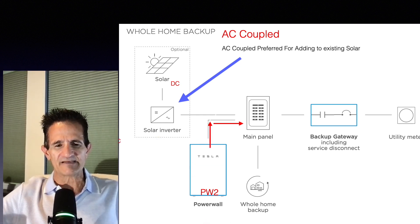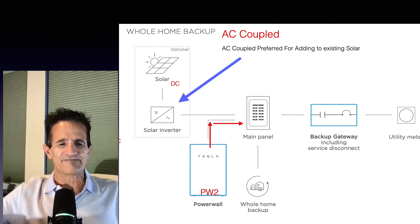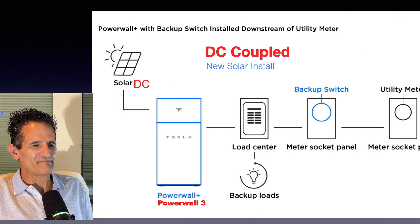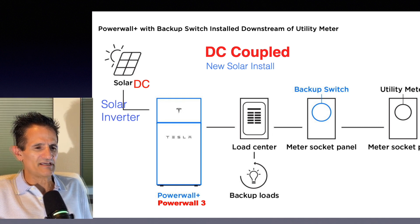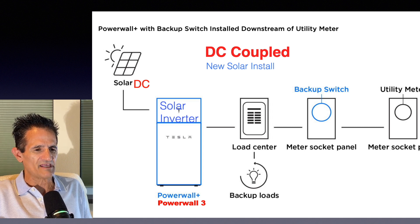AC coupled systems are mainly used for add-ons or standalone batteries, but they could be used for new systems as well, so they have the most flexibility. Now let's compare that with a DC coupled system, which is mainly used for new installs. The solar panels put out DC power and the Tesla Powerwall 3 has a built-in solar inverter that does the conversion for the solar panels as well as the conversion for the batteries to AC power so your home can use it. You'll notice we don't have to have a separate inverter, but this type of battery is mostly suitable for new solar installs.